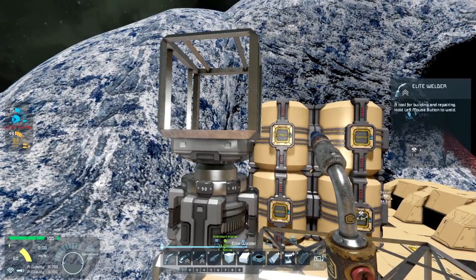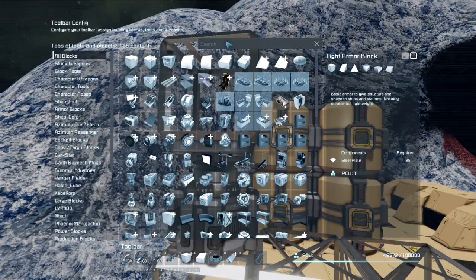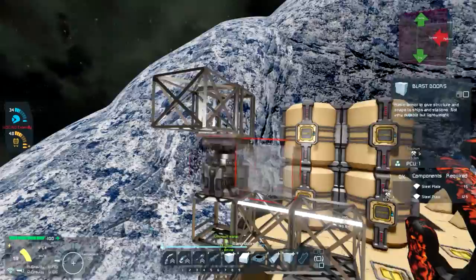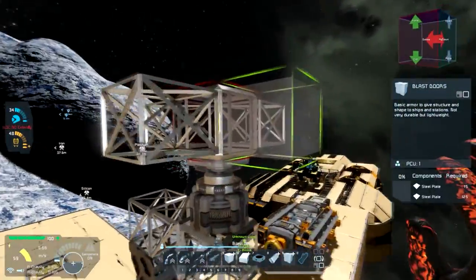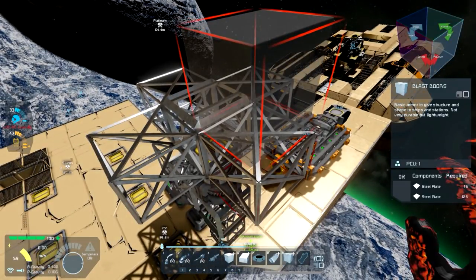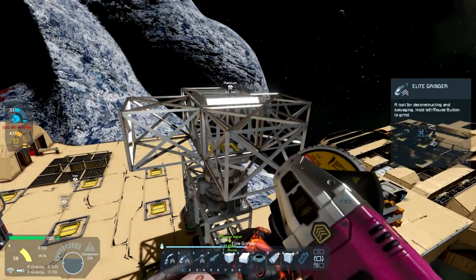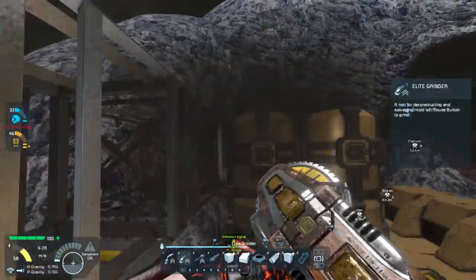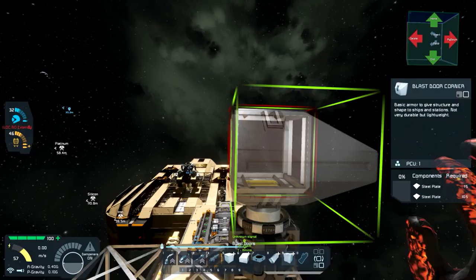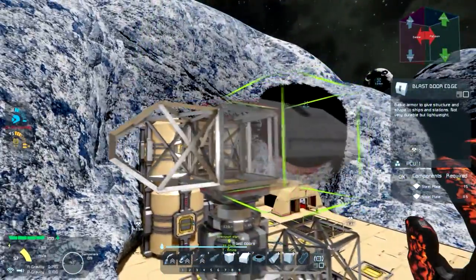We're going to grab blast door blocks. For those who don't know, these count as less than a full block — so you get a little bit of clearance on either side. Even though they take up the volume of a full block, they don't have mounting points on the large flat surfaces — it's only on the edge. This is important because it means we can have blocks that can basically pass over each other without locking into each other or grinding on each other's collision boxes.